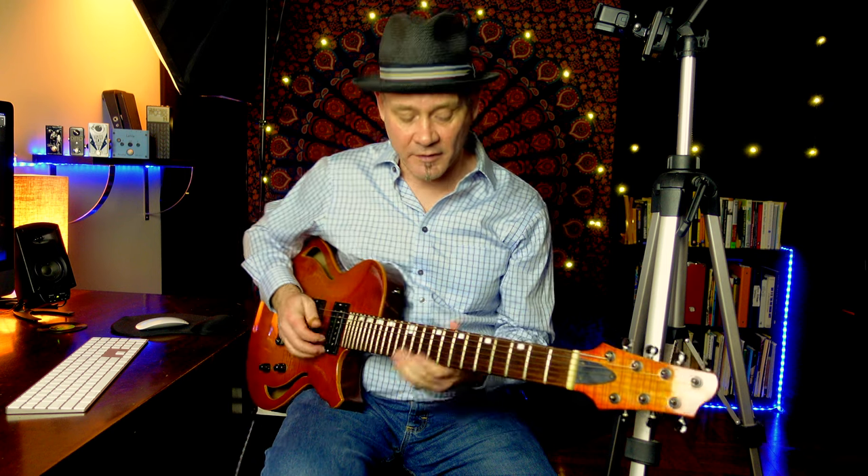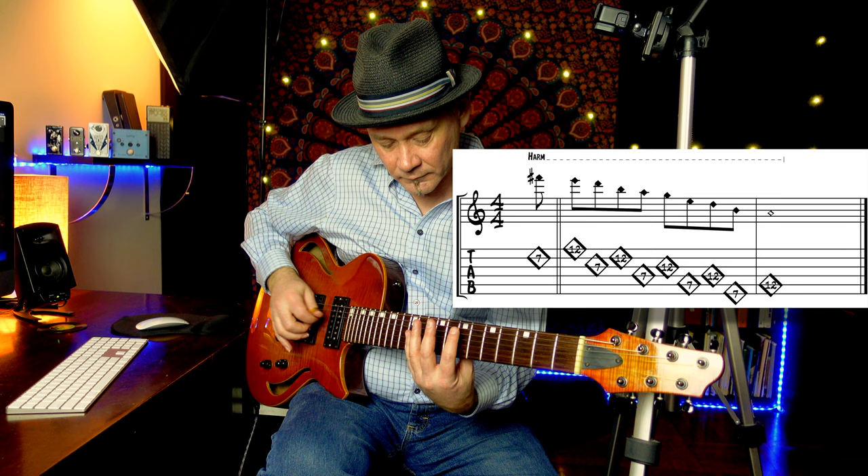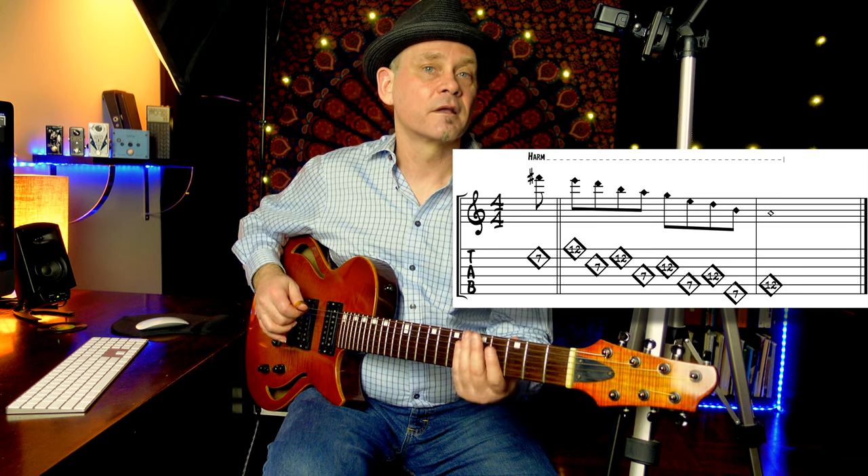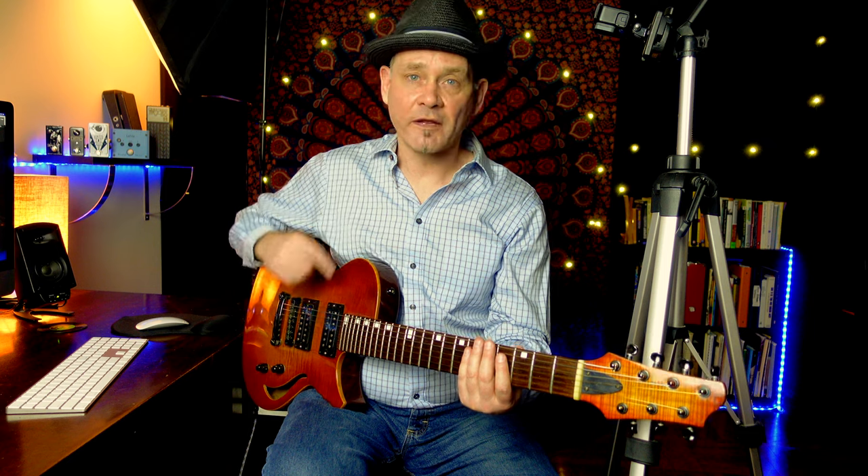Here's a cool idea using natural harmonics — combining the 12th and 7th fret harmonics. See if you can figure out how many chords this will work over. I count 12. If you want to know all the chords, download the PDF below.